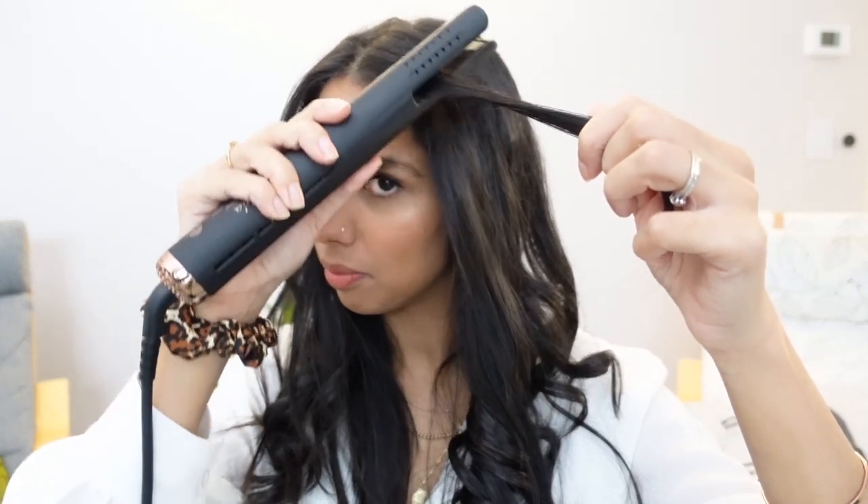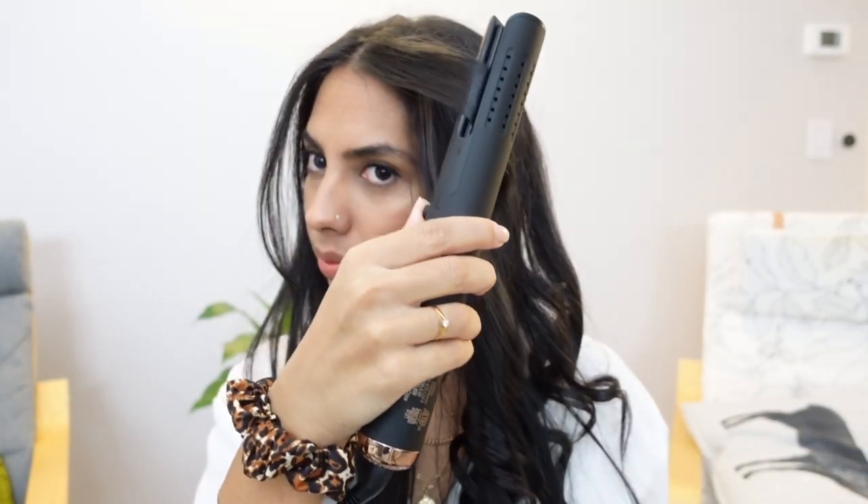You can also use this tool to smooth out your hair. Alright guys, there you have it.